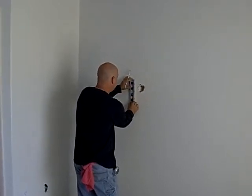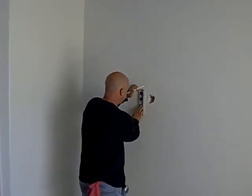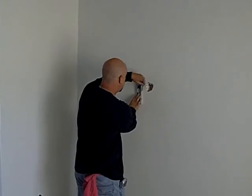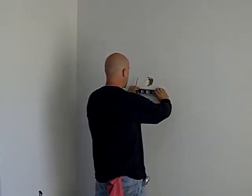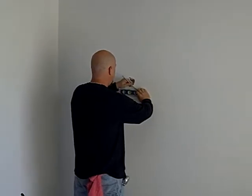It just makes things a lot easier. So I'm going to go around the edge here, make sure everything is nice and neat.